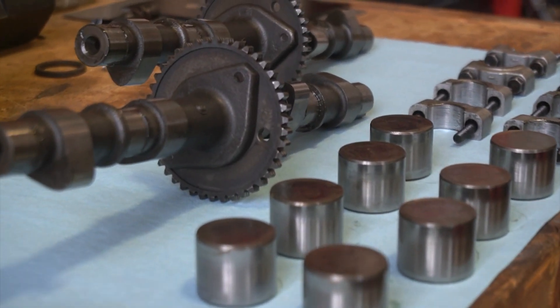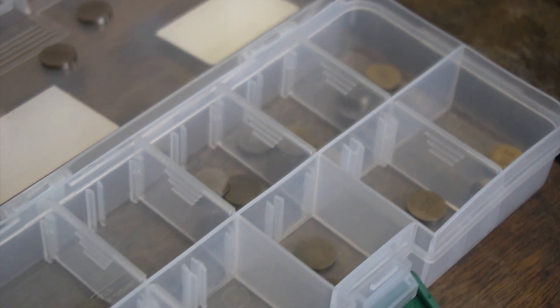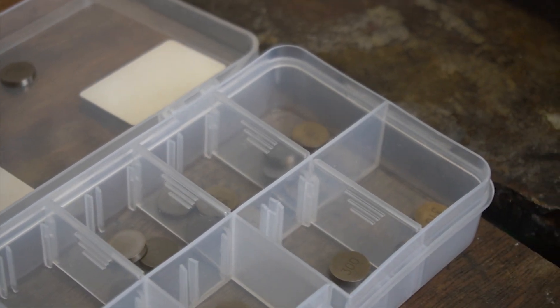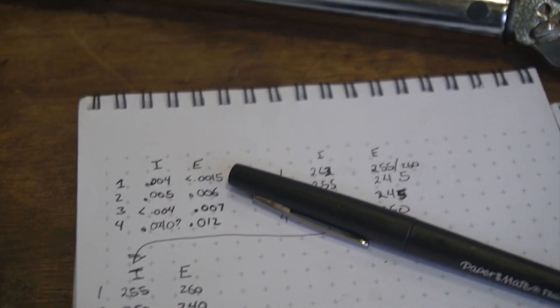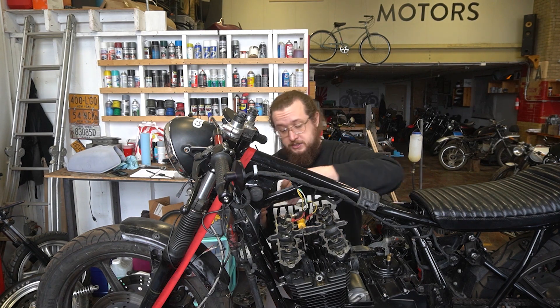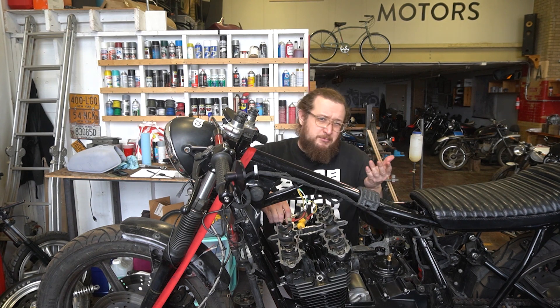Keep track of where your lifters are so you can put them back in the same order. The idea here is that if your clearance is too tight, use a smaller shim. On the other hand, if your clearance is too big, then you go up a size in the shim. It's worth having a bunch of these on hand for your bike. After measuring the clearances and double-checking the shim heights, we're able to determine what to replace them with. You're probably going to have to do this several times, so don't get discouraged — just consider it practice.